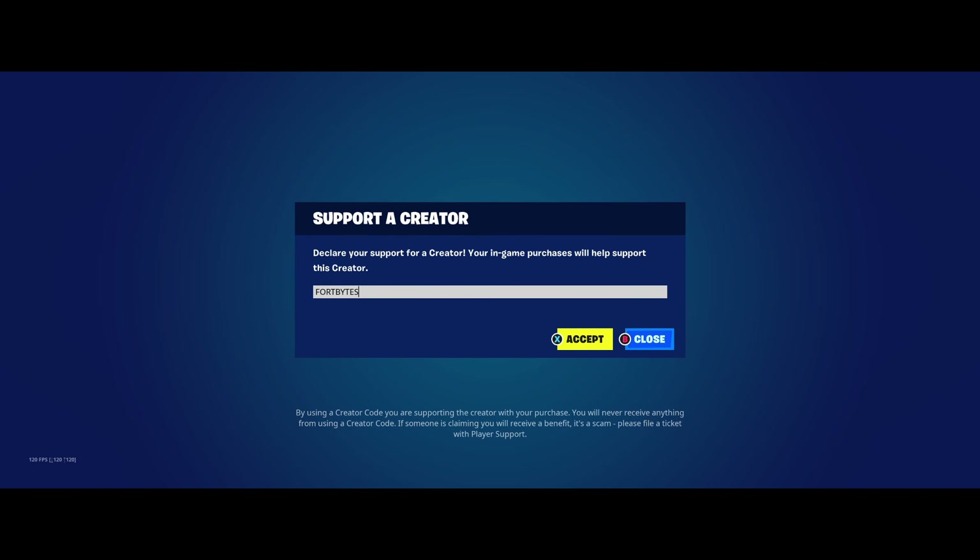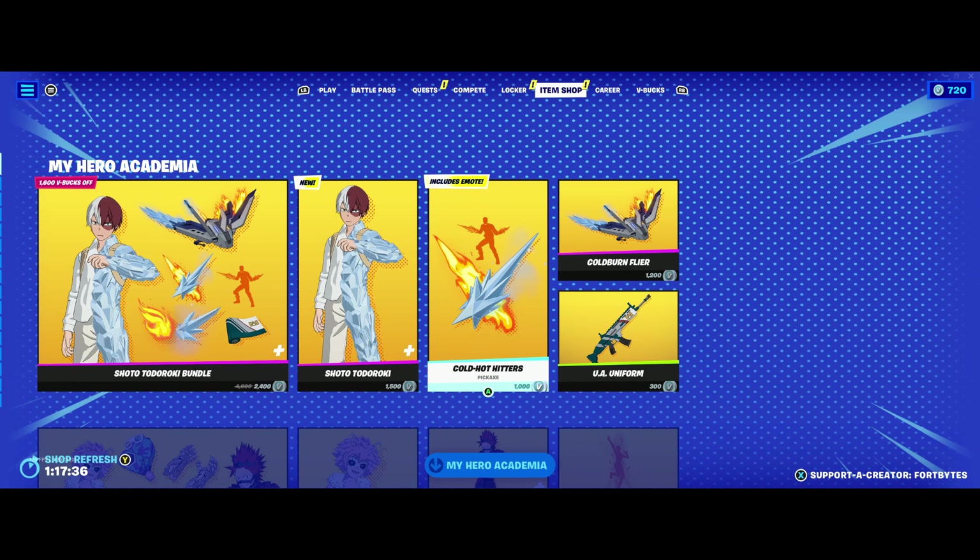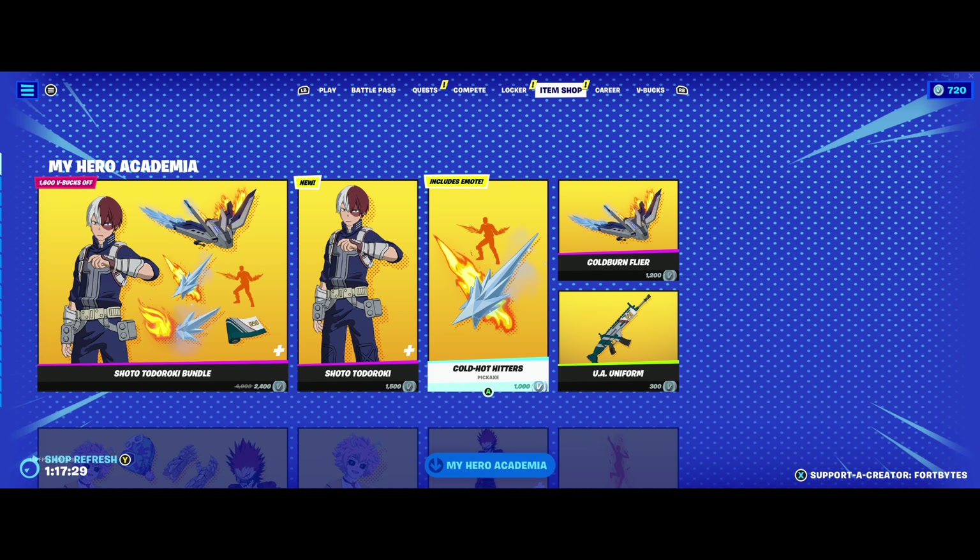Hit X, type in Fortbytes, hit accept. We've got a brand new set of My Hero Academia skins along with some power-ups that have been added to the game with the update today.